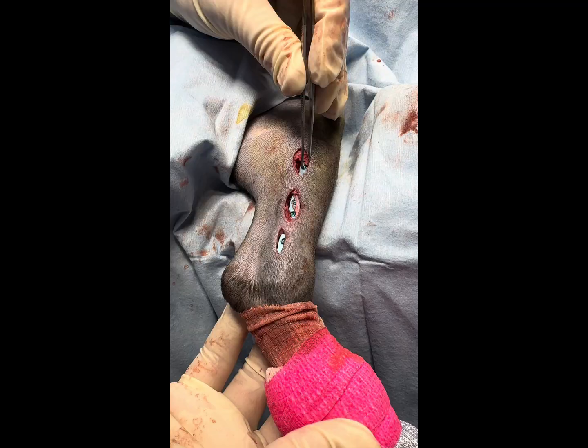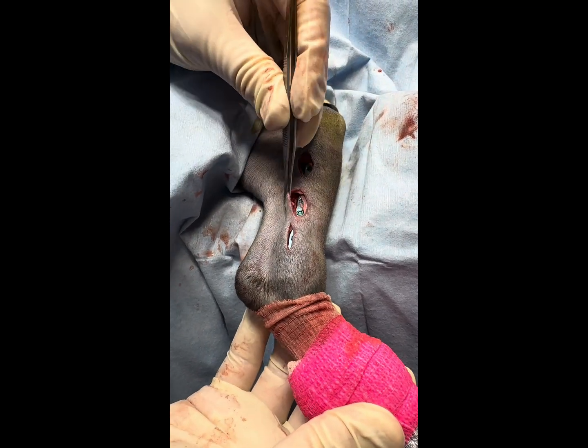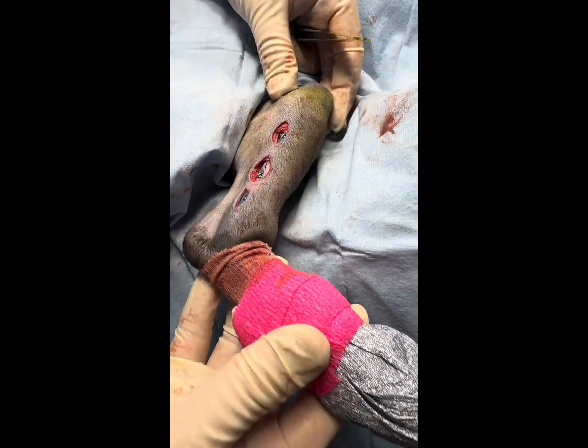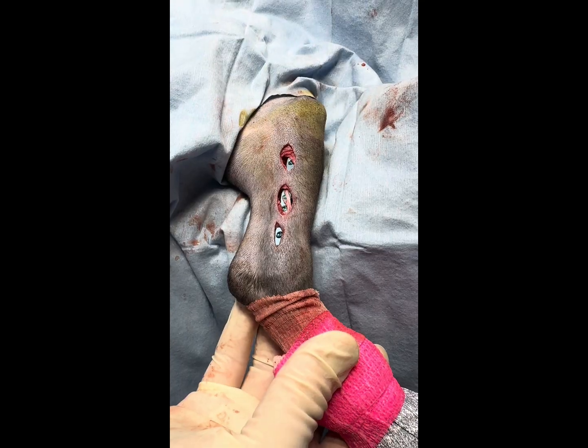Here we have the plate installed. You can appreciate just the three little windows that we used. We have good range of motion, everything feels very solid. This one should do really well.